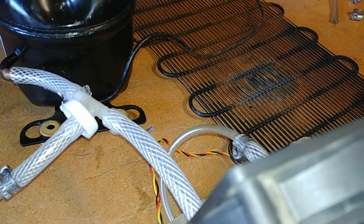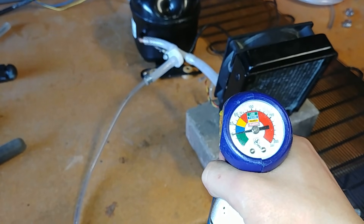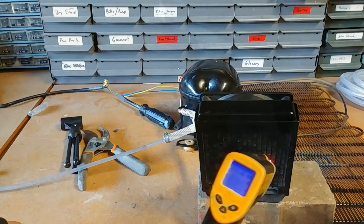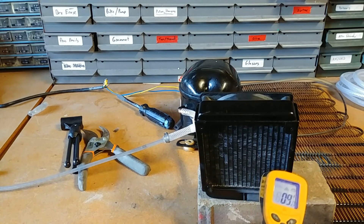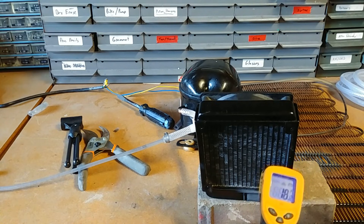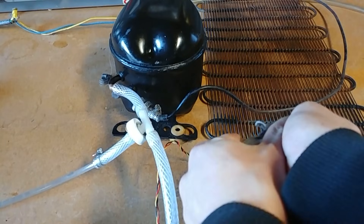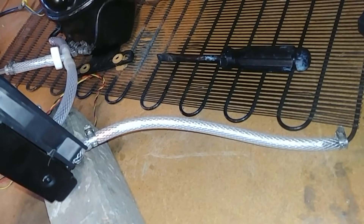You can hear the immediate pitch change as soon as the heavy gas goes in. Already down to 9 degrees Fahrenheit. So as you can see, the thing actually exploded. Now I've got a nice braided tube in place of the exploded one.